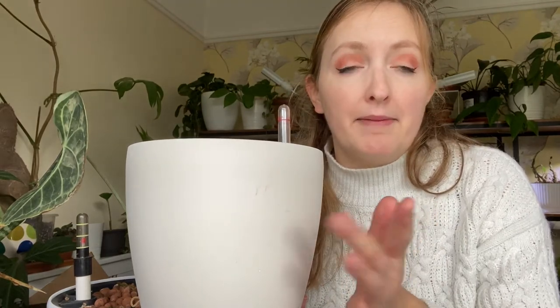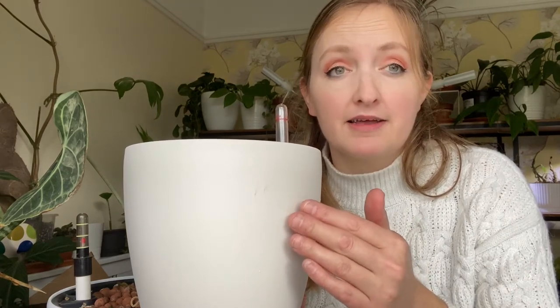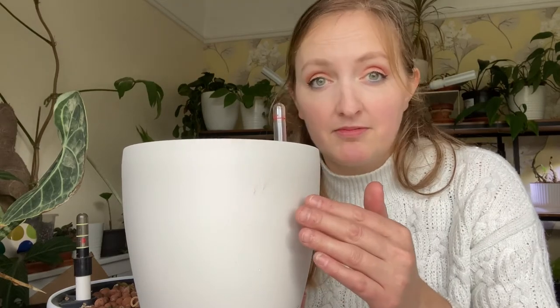Lushuza pots are not matte - they're like a semi-matte, satin finish - and they are a pain to clean. I haven't tried that hard, so if Lushuza say just clean it with a bit of bleach it'll be fine, that may be true. But the knockoff ones you can just wipe clean, and that's important to me because plants by their very nature tend to be quite grubby. Ease of cleaning is just a positive thing.